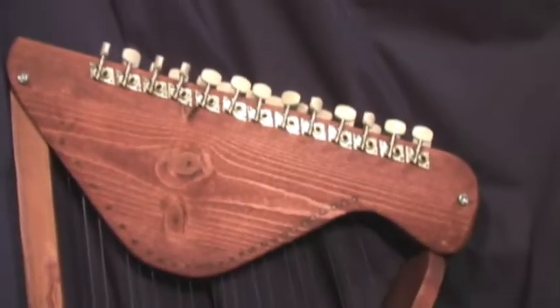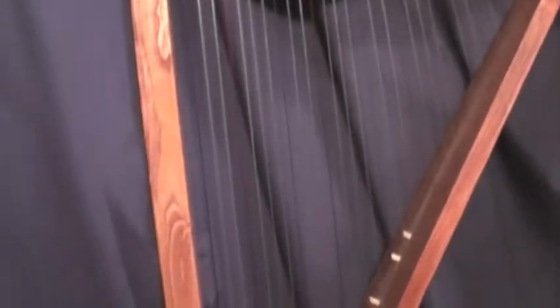The tune you're going to hear next was played on this harp. I call it a 26-string pine harp, easily made from pine shelving. The 26-string pine harp comes with an instructional DVD, a Snark automatic tuner, 26 color-coded strings, 26 guitar tuners, and full-size plans.